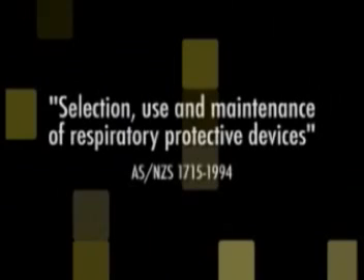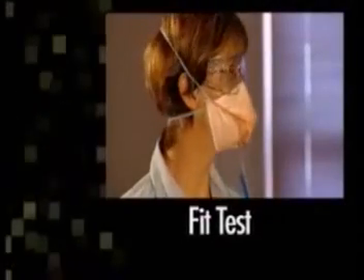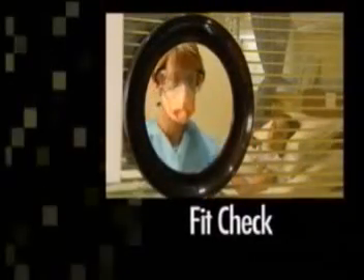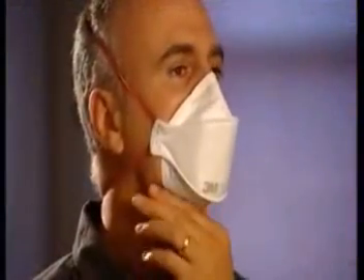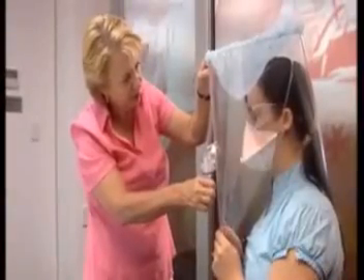The Australian New Zealand standard for selection, use and maintenance of respiratory protective devices advises employers to provide a fit testing process. Fit testing is a validated method of matching a specific respirator mask to an individual face. A fit-check is a quick check to ensure the mask is fitted correctly at the time of use, but fit-checking does not negate the need for a fit-test. A person may achieve a successful fit-check, however this may not translate to a passed fit-test. There are two fit-testing methods identified by Standards Australia.